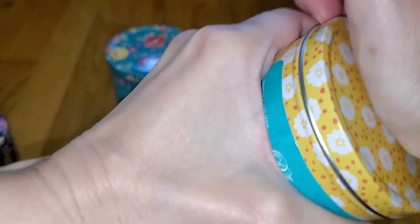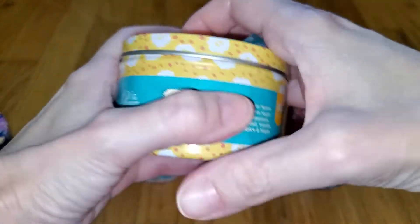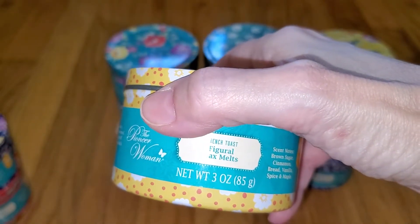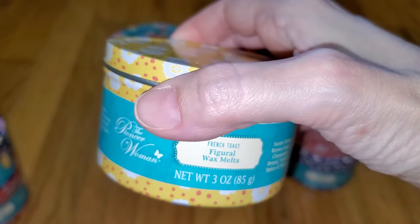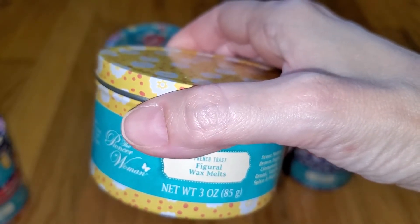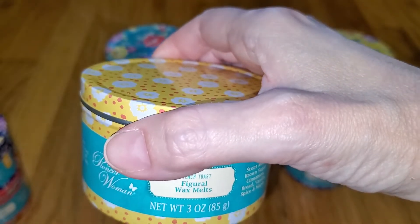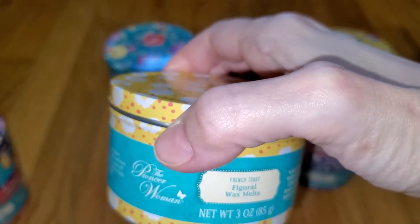French Toast — this is the one that a lot of people are looking forward to, and I think it has returned from last year. Notes are brown sugar, cinnamon, bread, vanilla, spice, and maple. This is a rich, buttery maple with brown sugar, a bit of butterscotch, and a hint of cinnamon. It's so yummy, but I think the maple shortbread cookies scent smells more like French toast than this one does. But this is fantastic — throw is very strong, 4 out of 5.